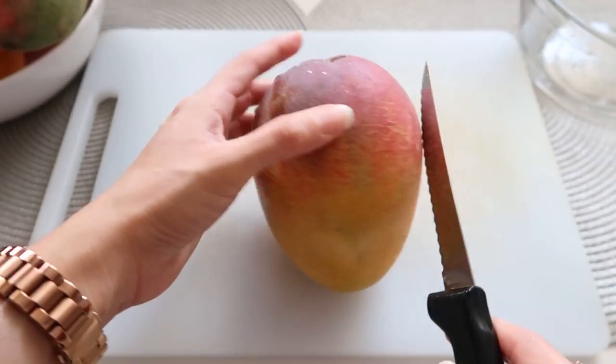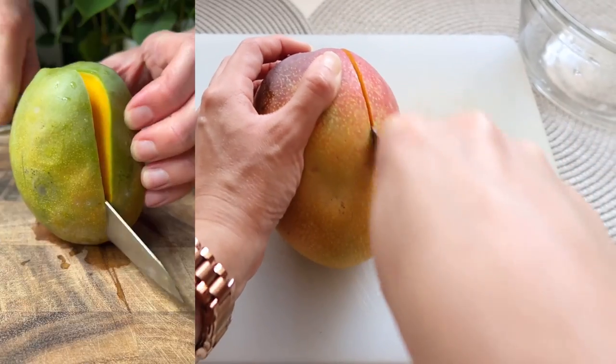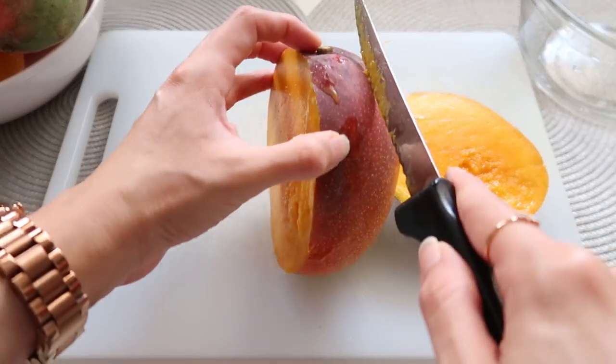I found this mango sorbet recipe on Instagram. It's supposed to be easy and delicious and it only requires three ingredients: mango, lime juice, and agave. We're going to put it to the test and see if it's good.